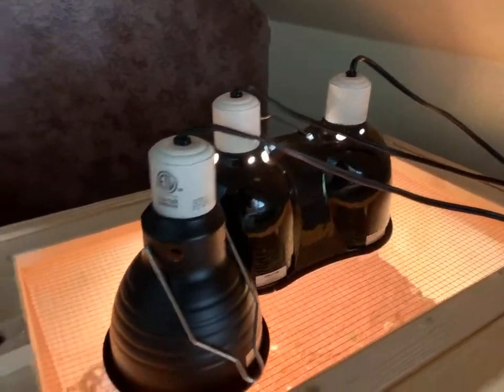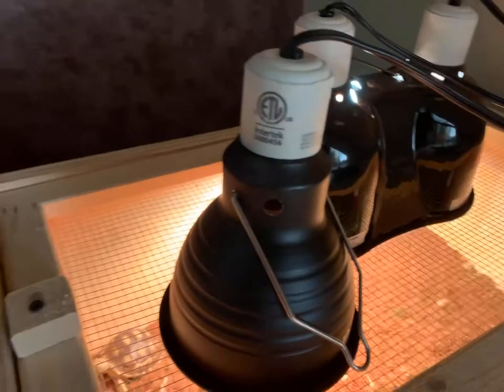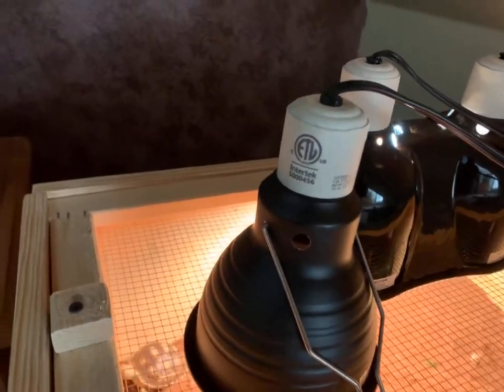We have our UVB light, our heat lamp, and then this one is a ceramic heat emitter that I use at night.